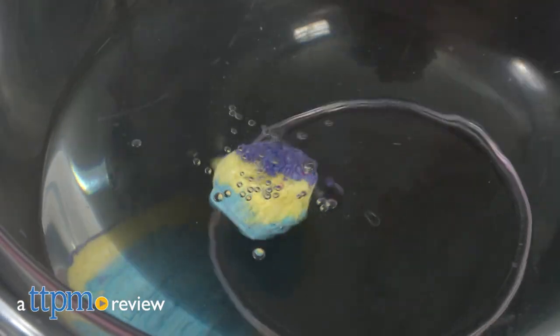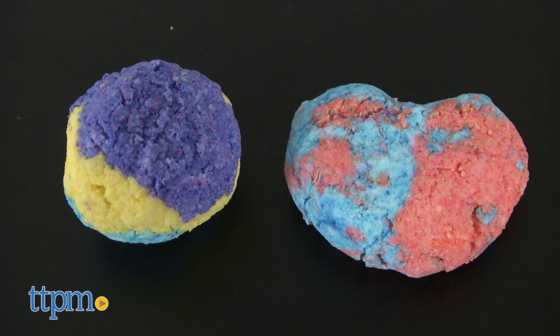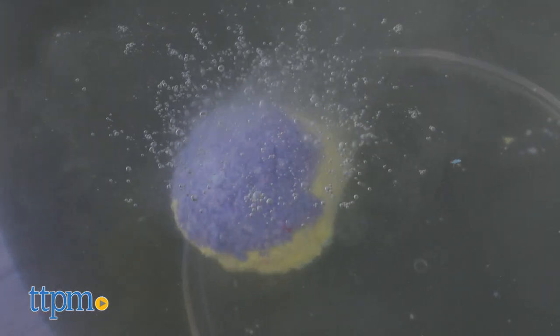Kids can pamper themselves in the tub with something they make themselves. Hi, I'm Laurie from TTPM here with the Alex Spa DIY Bath Bombs Kit from Alex. Using just a few ingredients, kids can create six fizzy bath bombs to turn bath time into spa time.